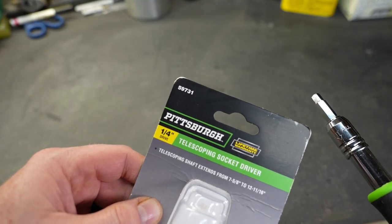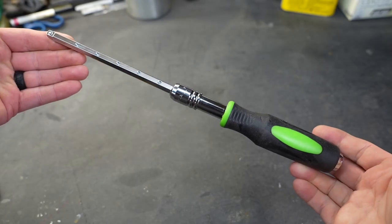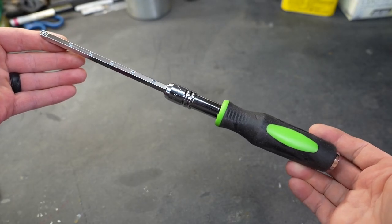It is item number 59731 and I will put a link to their website down below for this particular tool. If you like these types of videos don't forget to like and subscribe. Take a look at some of my other videos — at the very least you might be entertained.